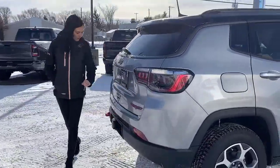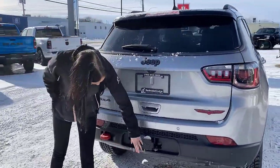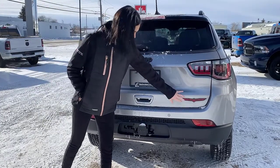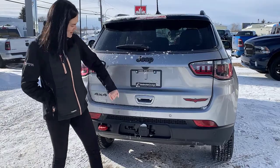Coming into the back here, you are ready to tow on this one. You do have a hitch, super handy, and then another red tow hook. This one is 4x4. It's going to have all of your blacked-out accents as well as that Trailhawk badging, and a backup camera right here.